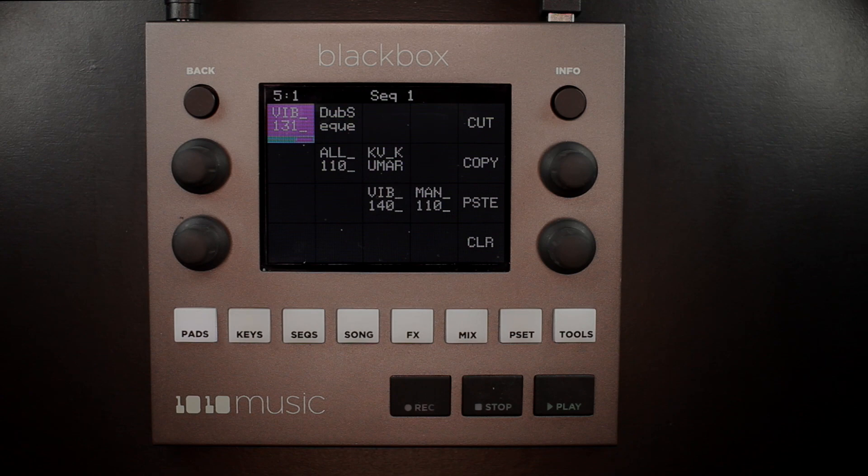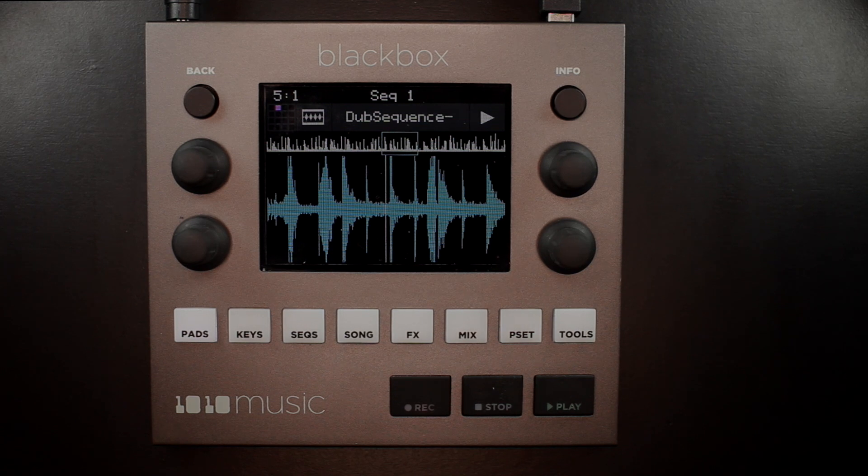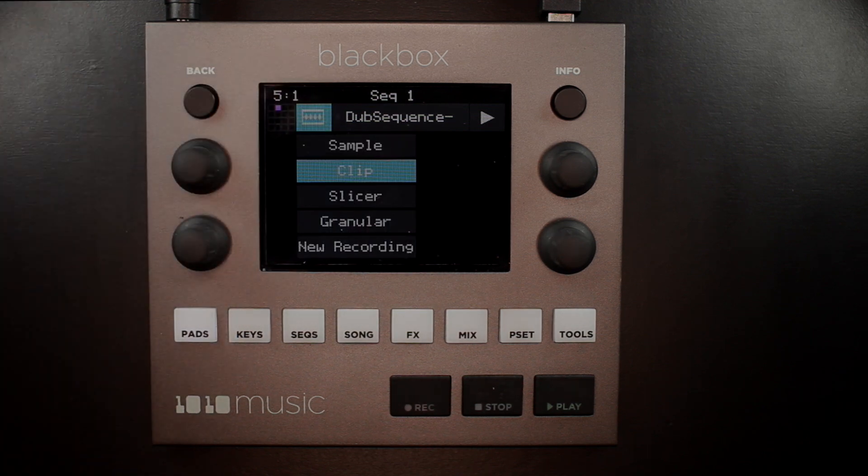Let's begin by selecting a pad and pressing the Info button one time. That takes us to the Waveform Overview screen. If you look at the top bar to the right of the selection grid, you can see a small waveform icon. This icon will tell you which sample mode is applied to this pad. The icon we are looking at indicates that this pad is in Clip Mode. If you tap that menu option, you can see the other sample modes for this pad.